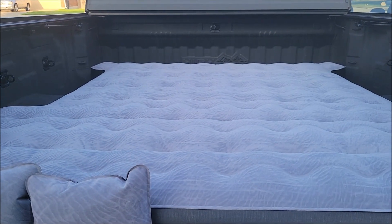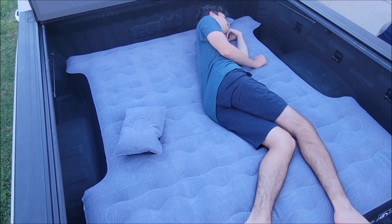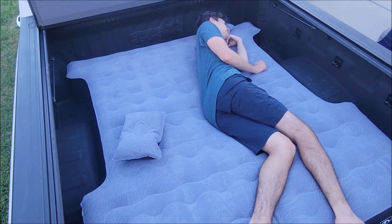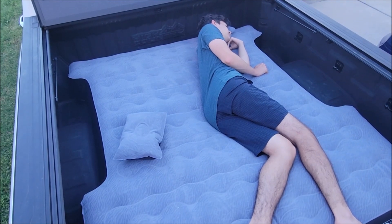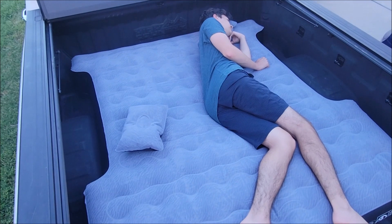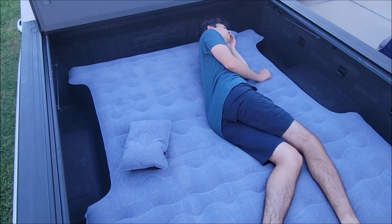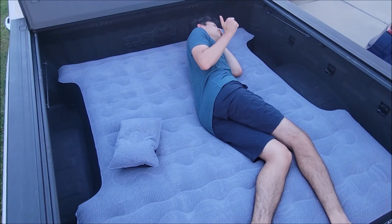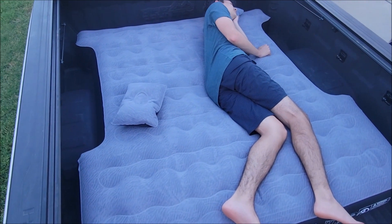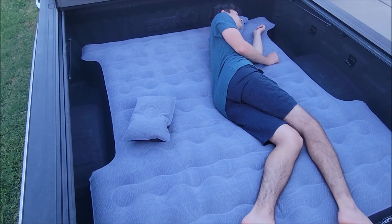I got about a 130-pound kid on here, and it says it holds up to 600 pounds, so we could actually put three of them on there — but it looks like it would comfortably fit two. It doesn't look like it sinks in too much, so it seems like it would be pretty durable and could last through the night.